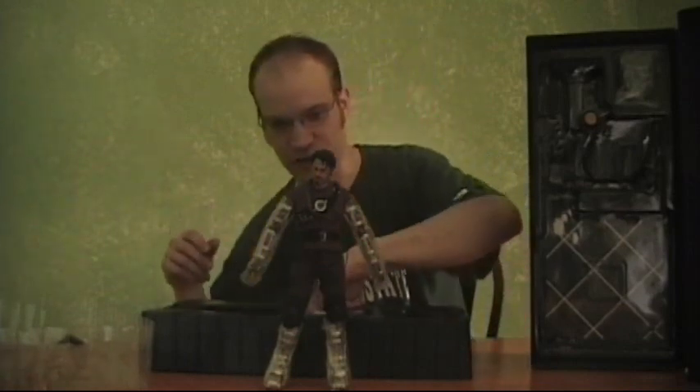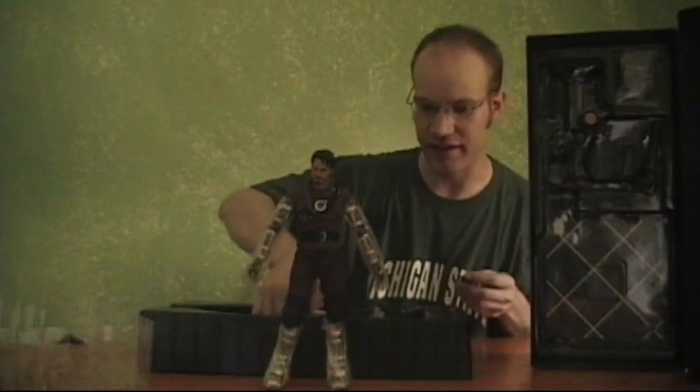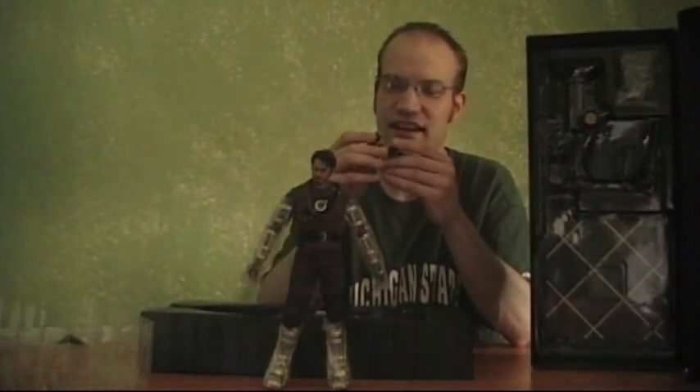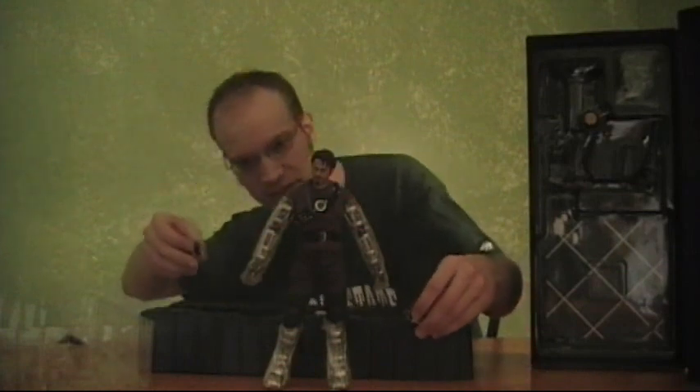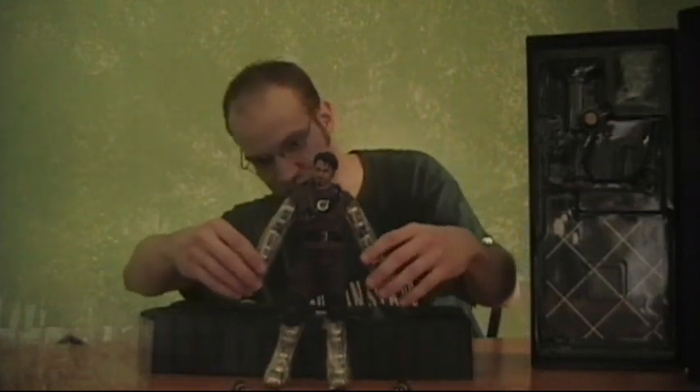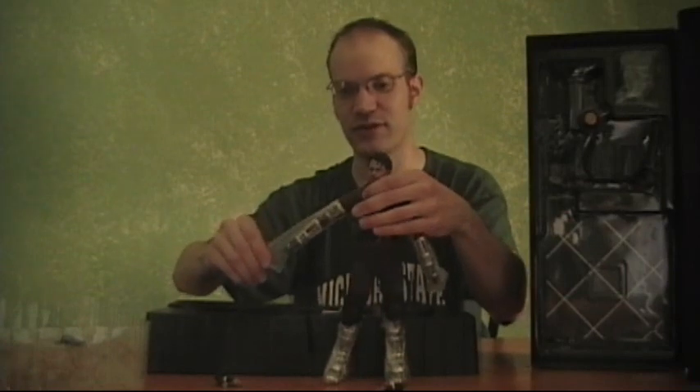Silica gel — do not eat. Really important. I'm not sure what will happen, but they tell me it's not good. So we've got hands — a lot of different types of hands, or at least two sets. We've got the ones where he's kind of just normal and you can pick up whatever. And then he's got the open ones where he's totally rocking that repulsor out.